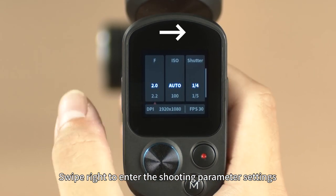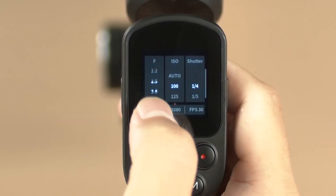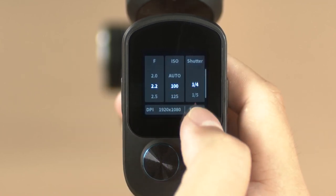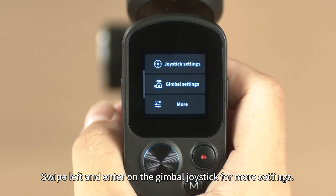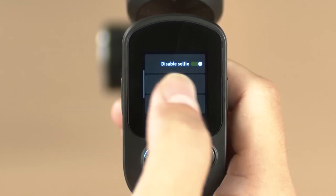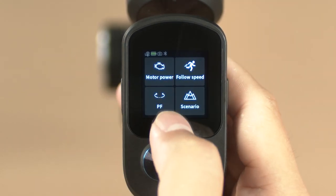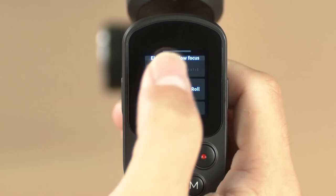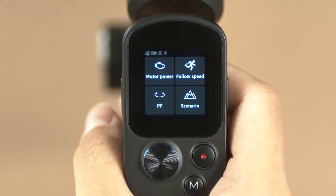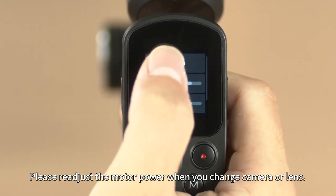Swipe right to enter the shooting parameter settings. Swipe left and enter on the gimbal joystick for mode settings. Swipe up to enter the multi-function knob settings. Swipe right to enter the camera settings. Please readjust the motor power when you change camera or lens.